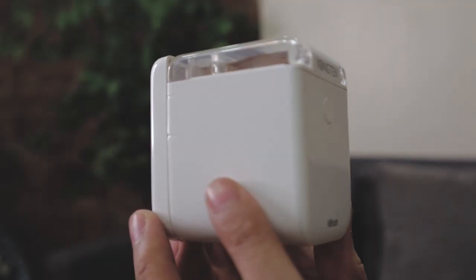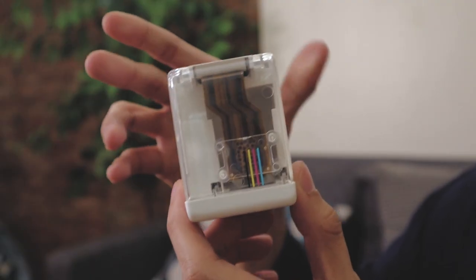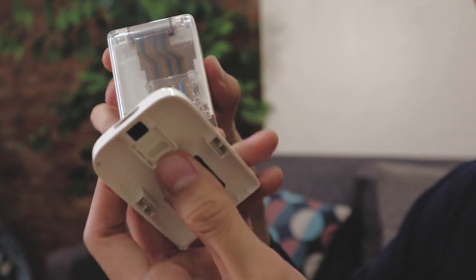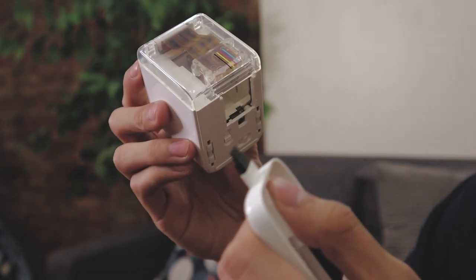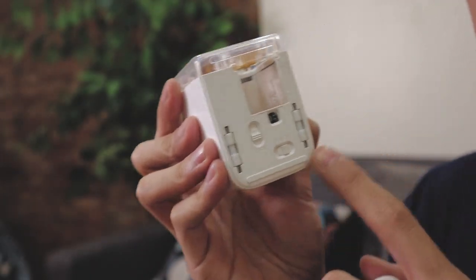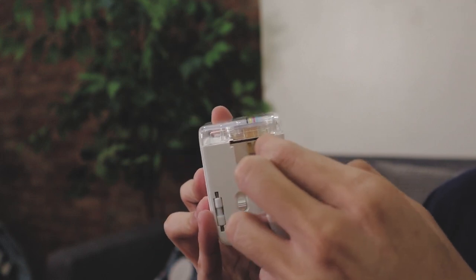Just like the Avengers, we are gonna assemble this. Ito po yung device, naka-close up para makita mo. Kapag i-assemble mo ito, tanggalin mo lang siya dito. Makikita mo meron ditong brush para malinis mo yung printer. Pagtingin mo dito sa ilalim, meron ditong on and off button, and then open and lock. Since naka-lock siya ngayon, di mo siya ma-open.